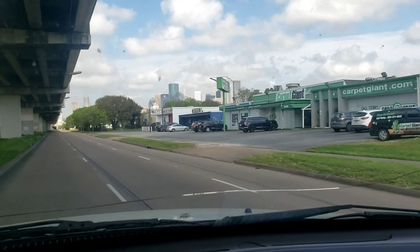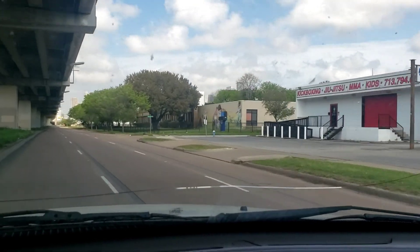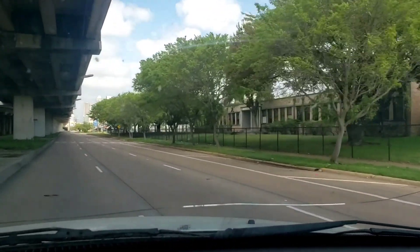Since I missed my turn, I'm going to give you guys a nice little tour of my city. Welcome to Houston, Texas. I love this city — I love the economy out here.